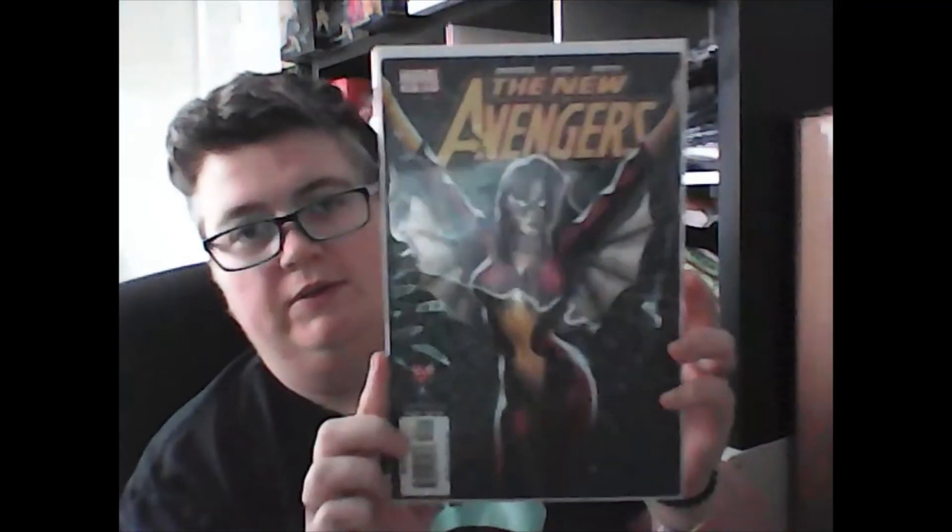A comic — the new Avengers. Oh, that's pretty cool.